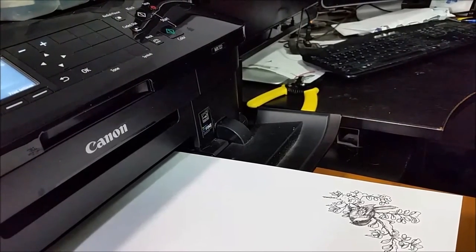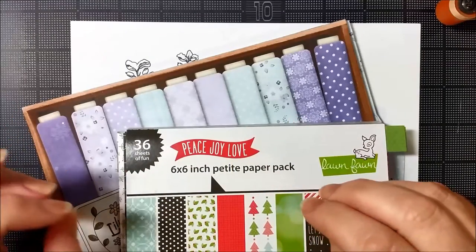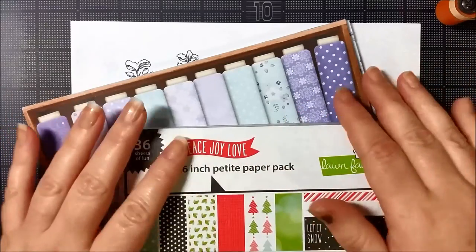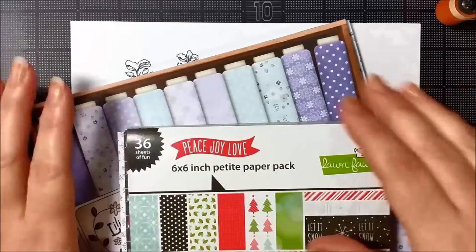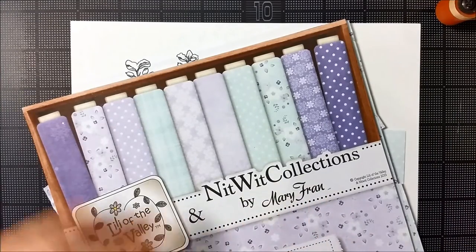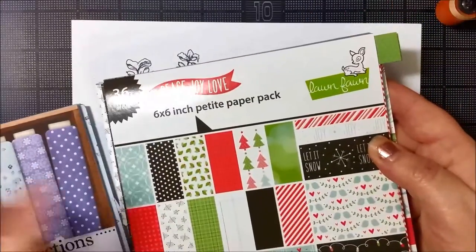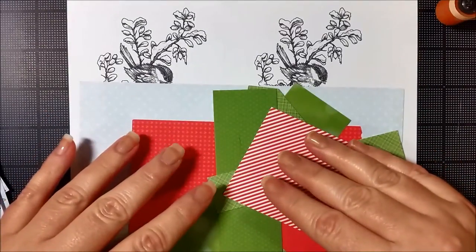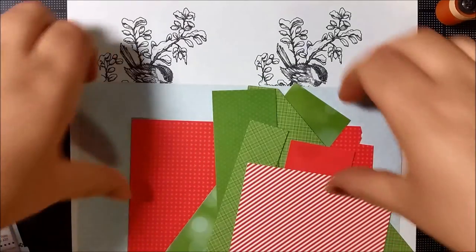Now that we've got everything printed, we get to take all of our fun patterned papers and apply them to our printed page, and we're going to send them through our printer once again. I've picked a couple of choices: a background from the Lily of the Valley Knitwick Collection called Snow Princess, and also some bits and pieces from Peace Joy Love from Lawn Fawn. This is a great way to use scraps, especially those little scrawny little ones — a perfect way to use these up.